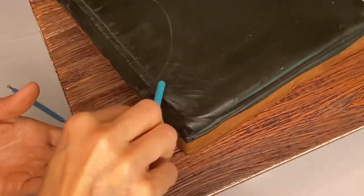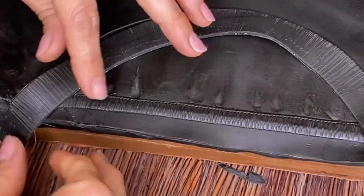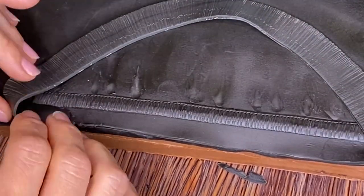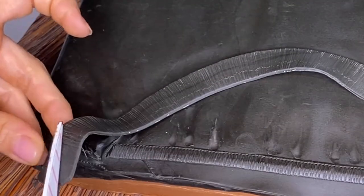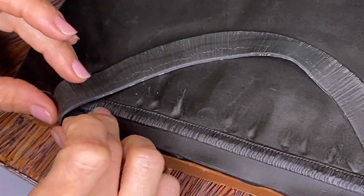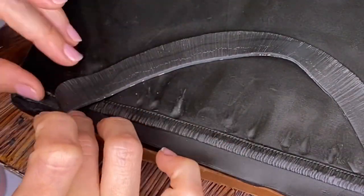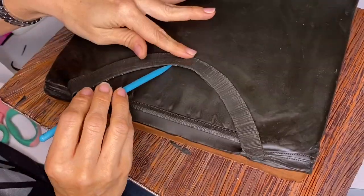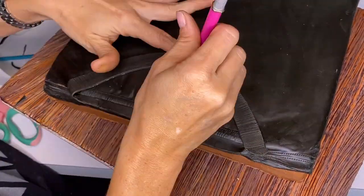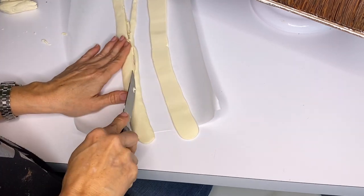I also use my finger to smooth out the chocolate so that there are no marks left. For the neck, I cut out a piece of modeling chocolate shaped like a ribbon and gave it some texture with my X-Acto blade. Because it's chocolate, I don't need glue, so I just work it into the other parts and give the illusion that it's the neck of a t-shirt.